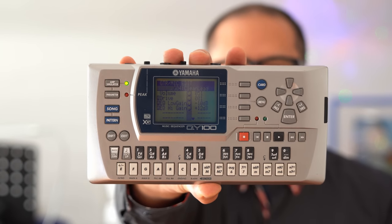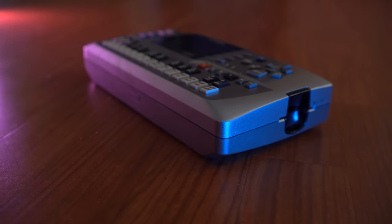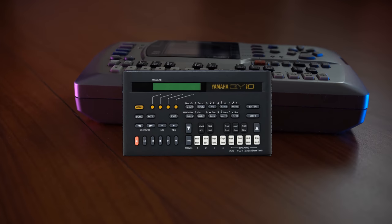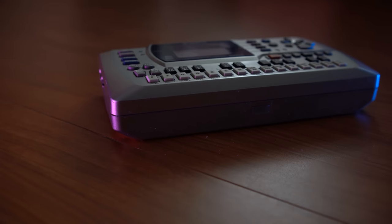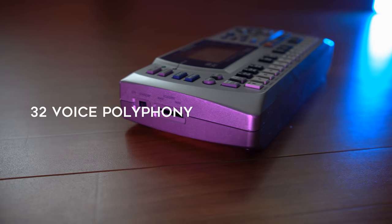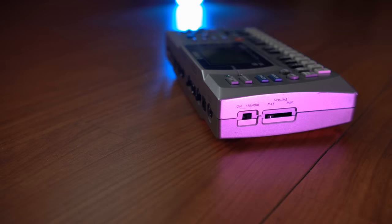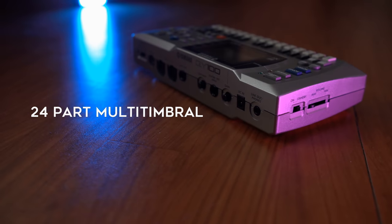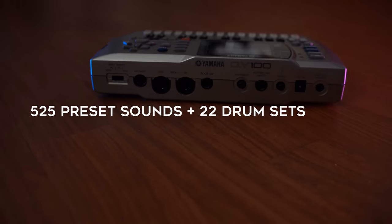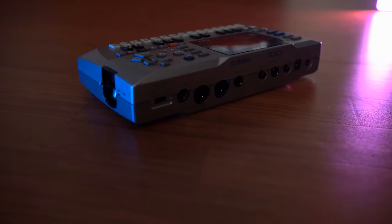This is a portable box from 2001 and we're going to take a look at that today. The QY series started in 1990 with the release of the QY10, which was the equivalent of a musical Gameboy. The series 100 here was the pinnacle of these handheld sequencers. Released in 2001, it boasted 32 voices of polyphony and 24-part multi-timbrality. This is an extended general MIDI-compliant machine, so you can choose from over 500 preset sounds, though its sound shaping possibilities are not as fleshed out as those on other synthesizers.